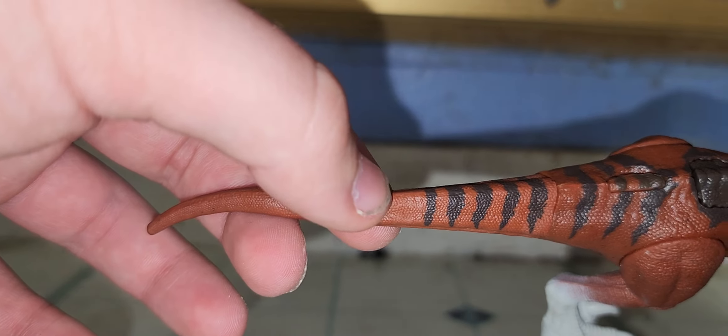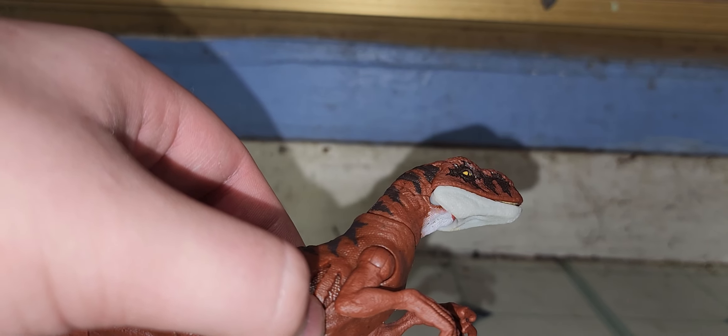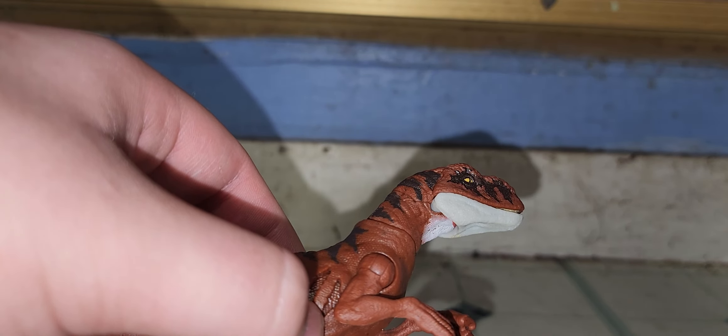I would give this figure a 7 out of 10 for screen accuracy. The only thing I'd say is that it needs a lot more white. For articulation I'd give it an 8. For sculpt I'd give a 9 out of 10, because this looks just like your other Atrociraptors.